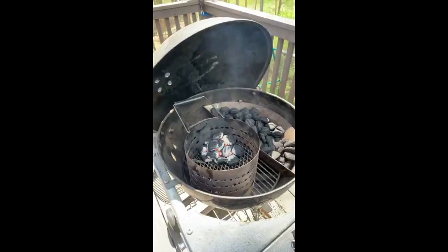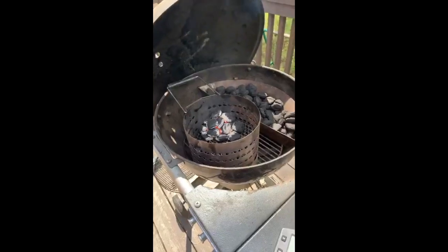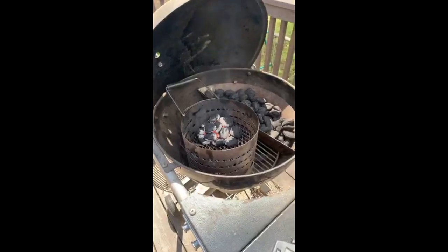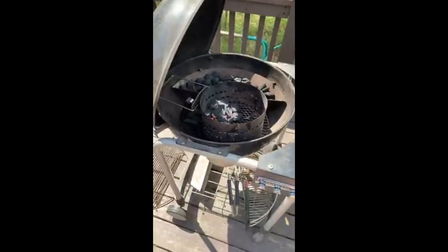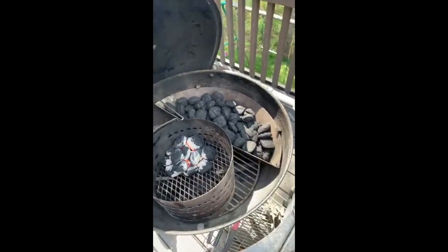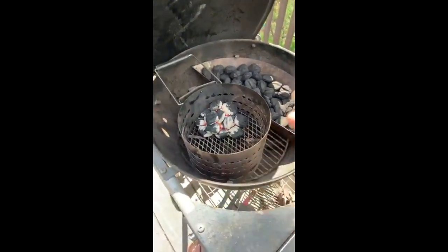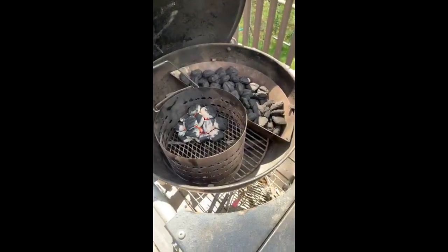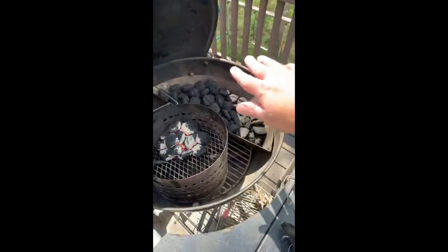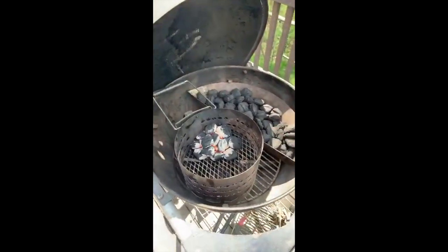What you see on the left is the charcoals getting started in a chimney. You can get a chimney just about anywhere. This one is made by Oklahoma Joe's. And this is the basket I talked about last time — it's called a slow and sear. It's essentially a metal basket for charcoal, but it creates indirect cooking really easily. Indirect just means you've got the heat on one side and your food cooking indirectly on the other.